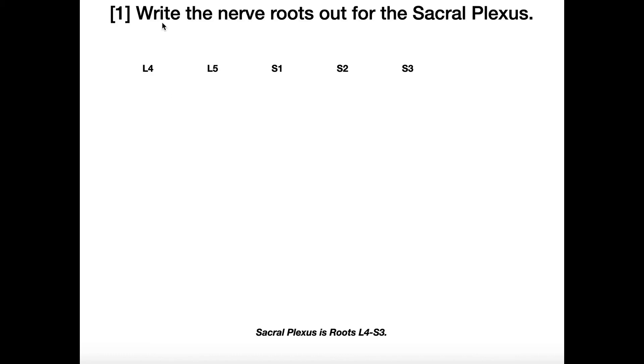The very first thing you do is write out the nerve roots for the sacral plexus. It's helpful to remember that the sacral plexus consists of nerve roots L4 through S3. So I just write them in a horizontal line like this: L4, L5, S1, S2, S3.